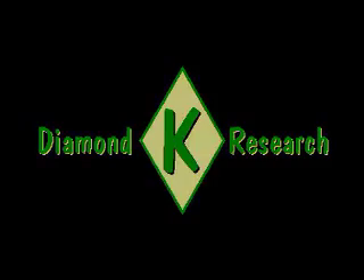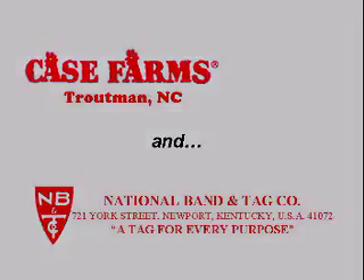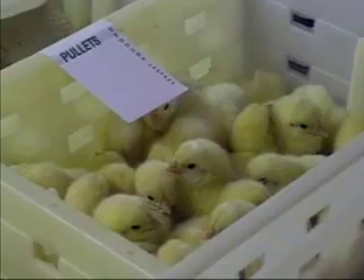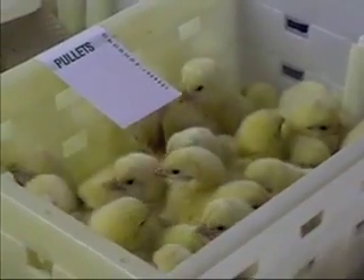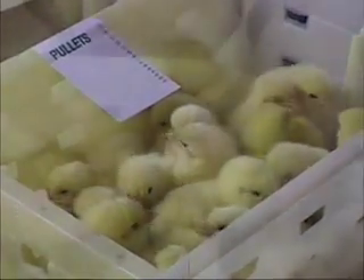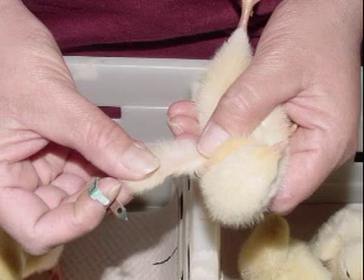Diamond K Research in cooperation with Case Farms and National Band and Tag Company present the Chick Wing Banding Instructional Video. Two methods for banding day-old chicks will be demonstrated. First, let's take a moment to describe the anatomy of the wing and the location in which the band should be inserted.